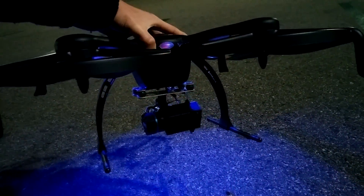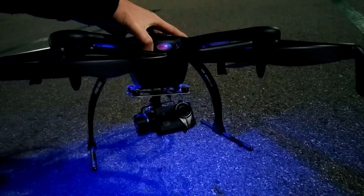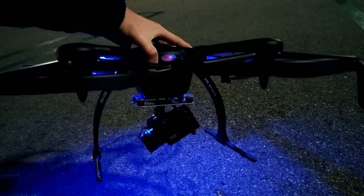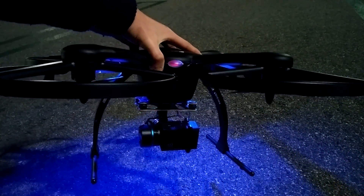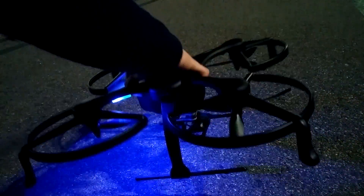So if I do this — watch — awesome! Now we have full gimbal control. Bring it back to the middle. Now I'm going to bring it to the right — see that? Awesome. Bring it back to the middle, tilt it down a little bit. So yeah, let's go ahead and fly this thing.